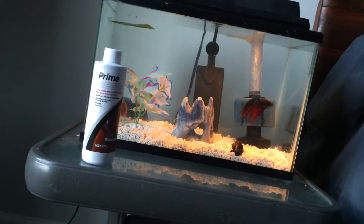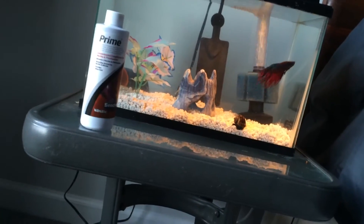Prime does great. Seachem makes great products. Prime used to be my main water conditioner, but it's just too pricey for me.